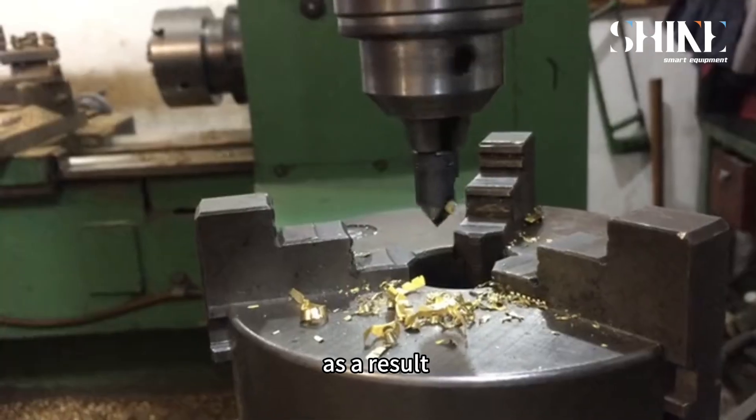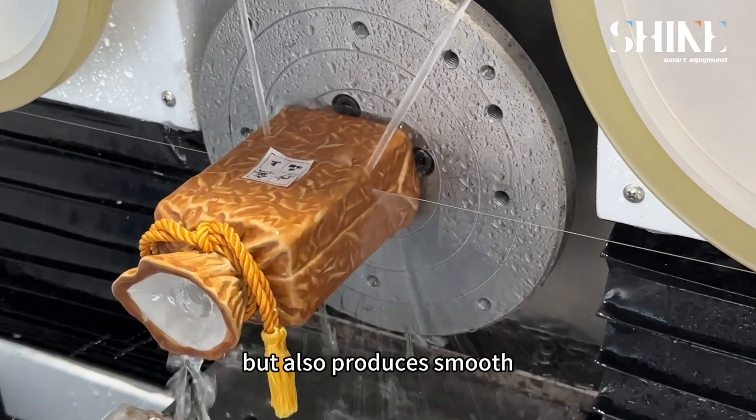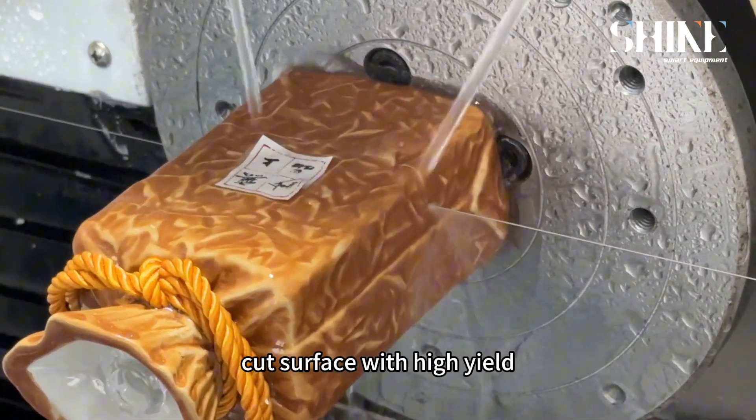As a result, endless diamond wire cutting is not only highly efficient but also produces a small skirt surface with high yield.